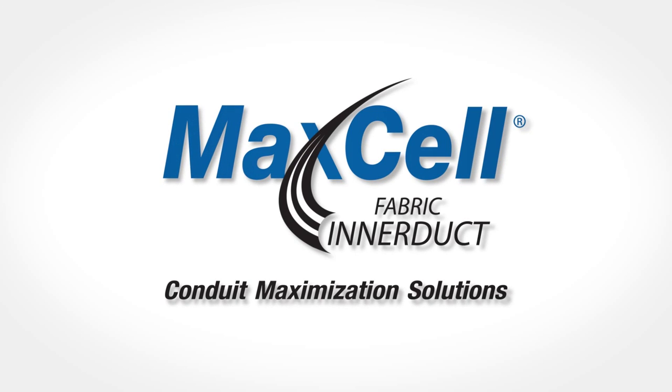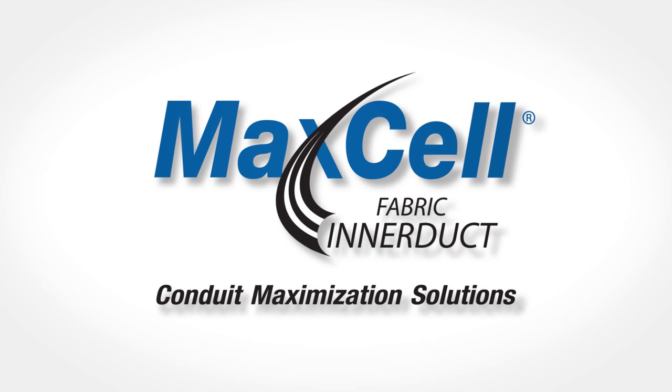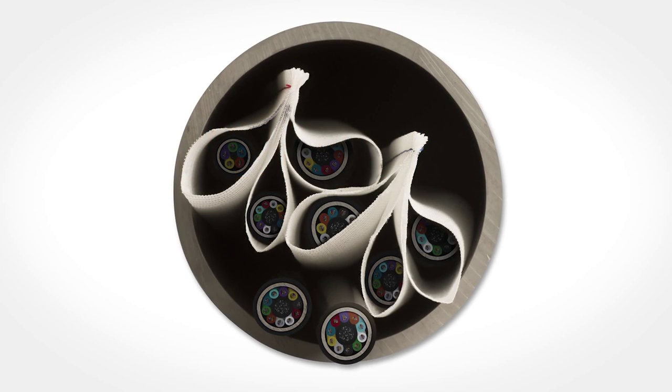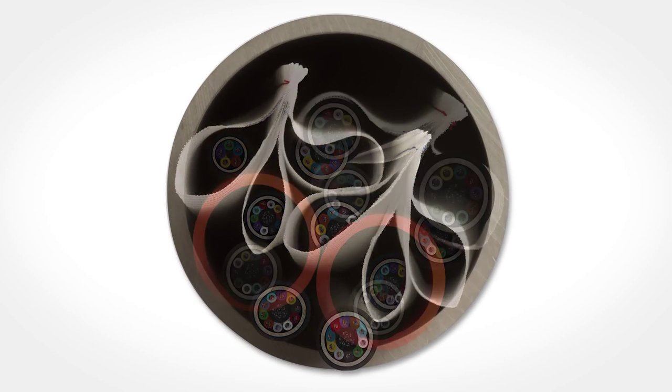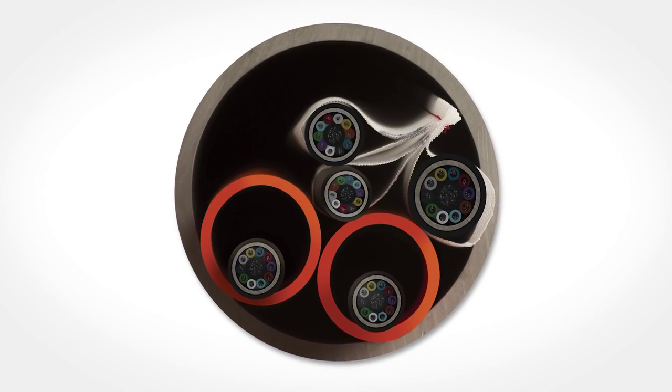Maxell — the world's only patented flexible fabric inner duct system for data communication and power cables. Maxell will greatly increase your cable density in any size conduit. You paid for your conduit space, now maximize its use.